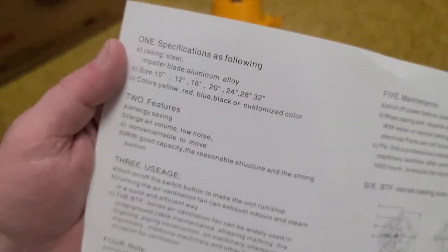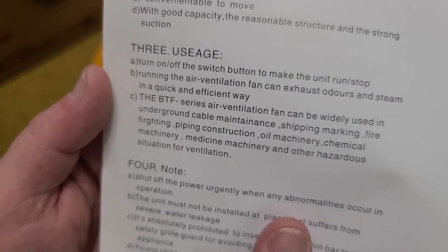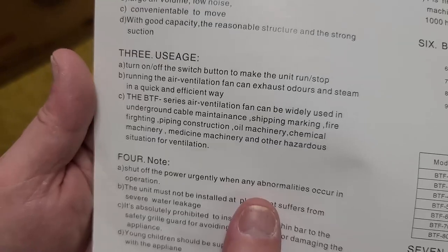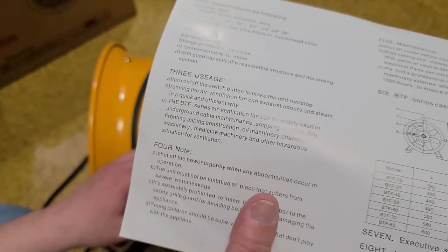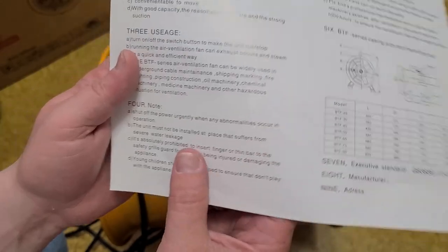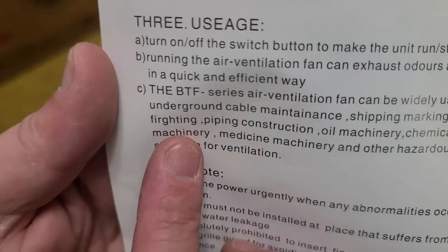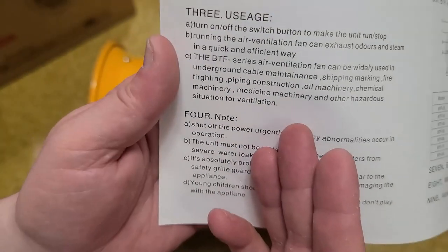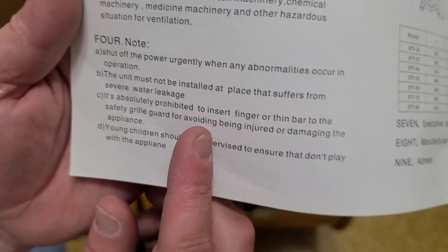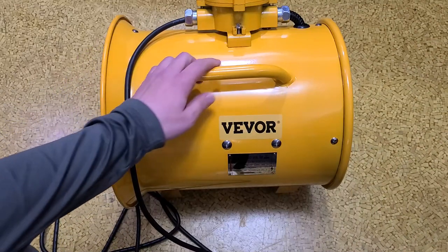A quick thing — I will critique their instructions. Even though VEVOR only offers the yellow ones, Nemco offers them in any color you want. They advertise it for underground cable maintenance, firefighting, pipe construction, oil machinery, chemical machinery, and other hazardous situations — really advertising it as totally non-sparking. They also say don't install in areas with heavy water leakage. They could really use a spell checker; some of these typos in the translation are just terrible. It's also 'absolutely prohibited to stick a finger or thin bar into the fan.'